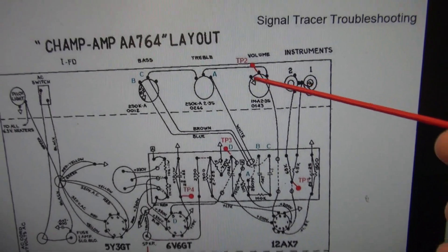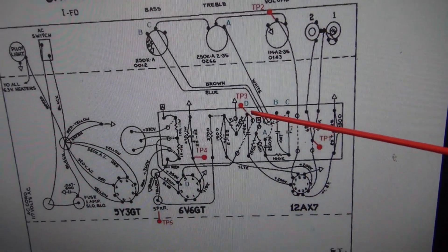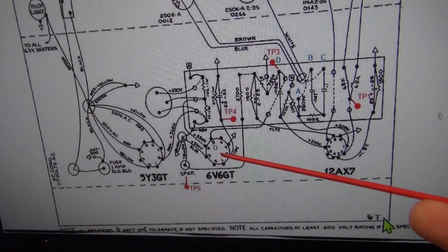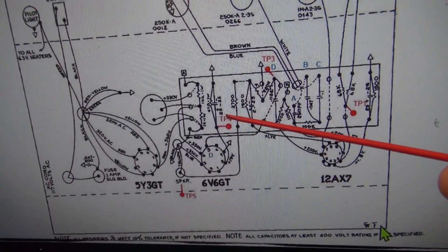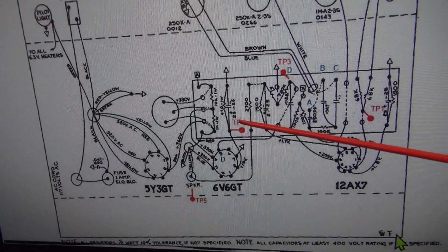Then we swing up to test point 2, which is off the volume control. Test point 3 actually feeds pin 5 of the 6V6 tube. Pin 4 is the cathode resistor — you can actually monitor audio there.